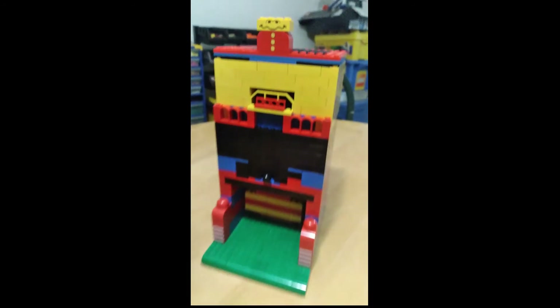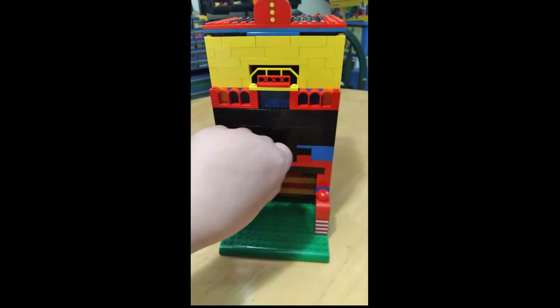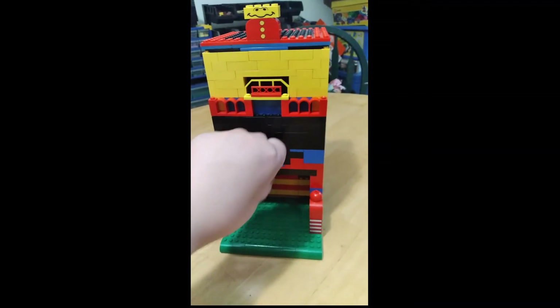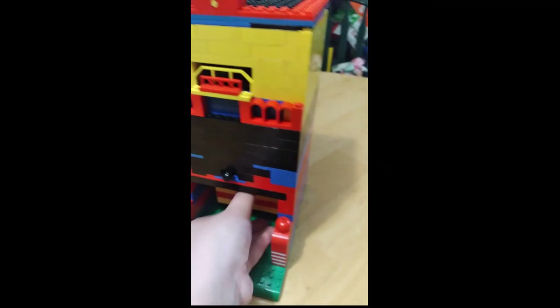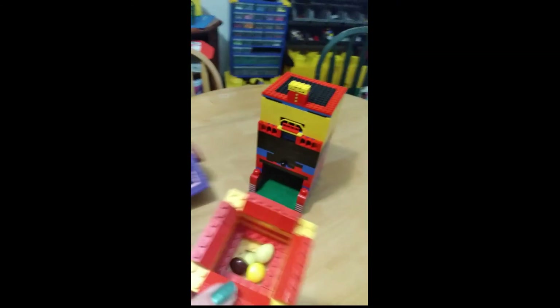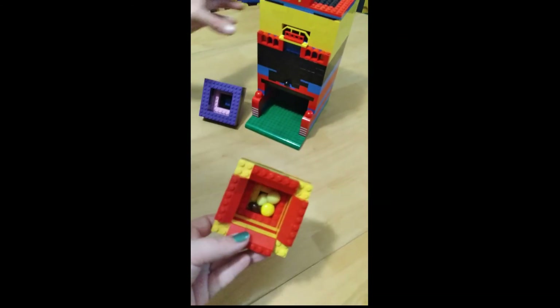Mommy wants to try some. Love this thing. There we go — piece of M&M in the Lego. Piece of M&M in the Lego. Candy dispenser. Loving this. This is so awesome.